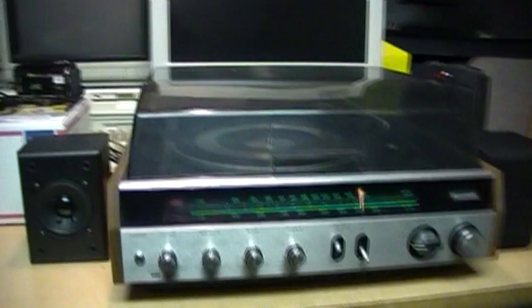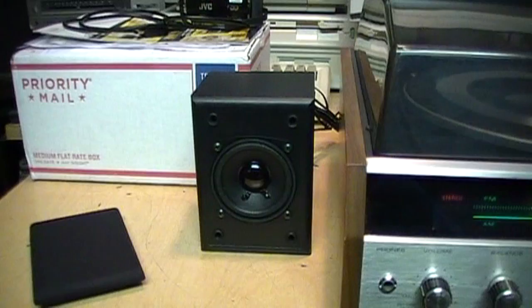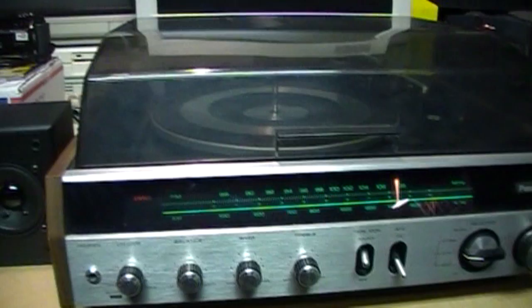I definitely give my full recommendation for these cheapo no-name eBay speakers. You just need to use them with a good quality amplifier and then they'll sound great.